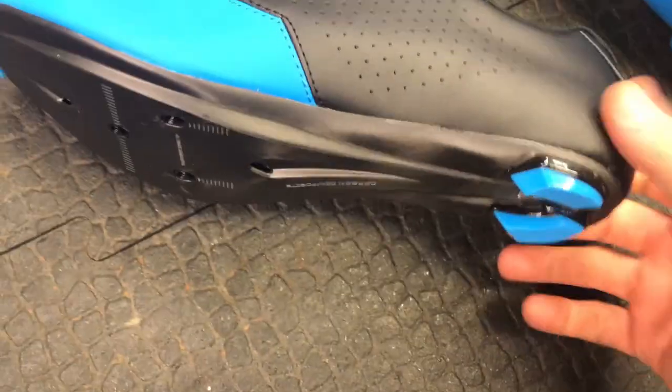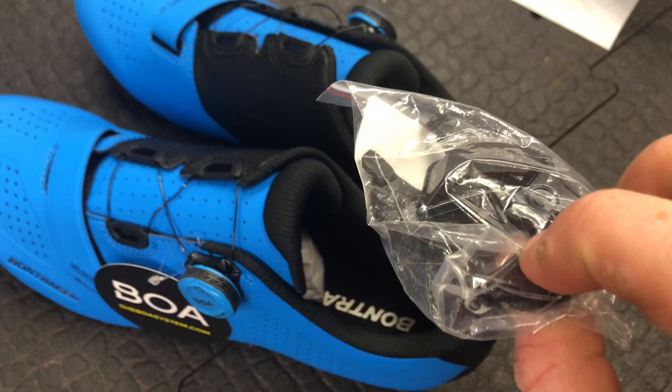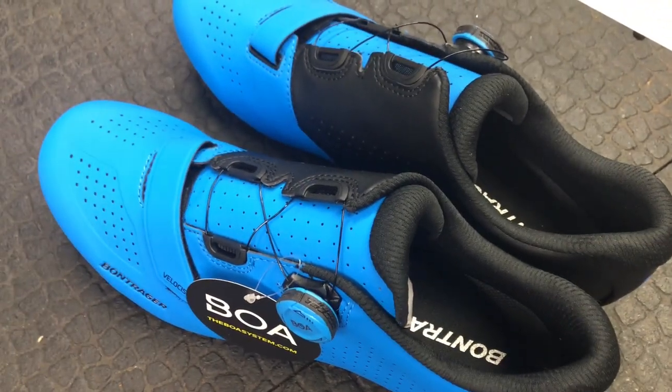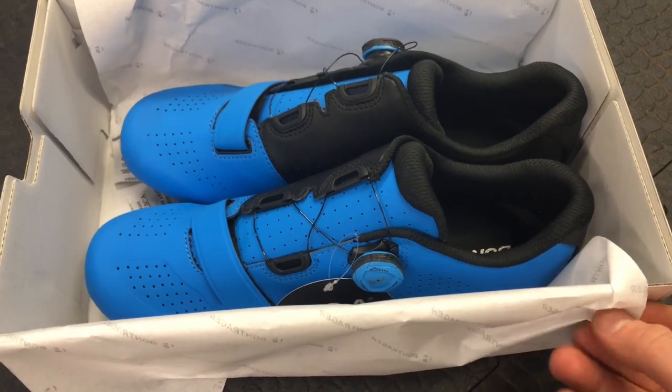These heel pads are replaceable as well, which this customer has actually ordered. There are some heel pads here which tend to wear down to save the carbon soles. We'll get a bit of feedback from the customer and see what he thinks after a few weeks.